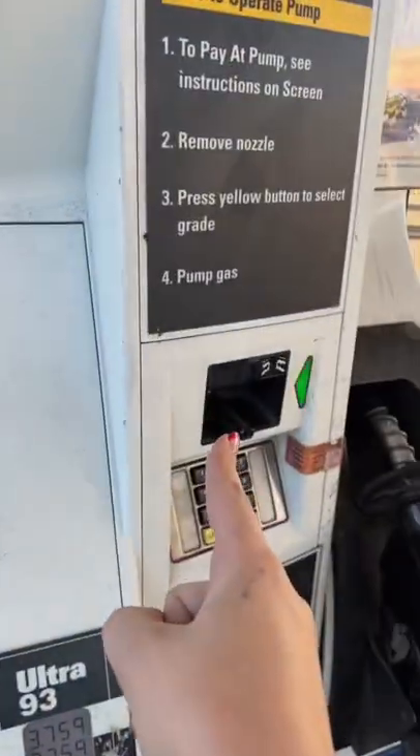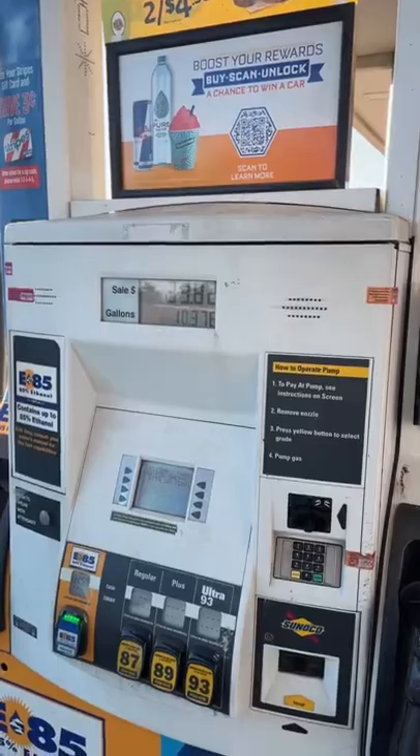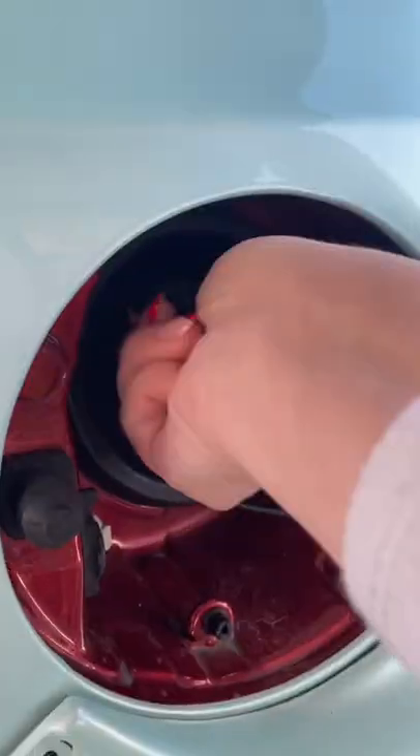Follow the prompt, put in your payment. Remove, click, and then put it in, push and click — done. Tap, take it out. Ta-da! Turn on the car and you're done.